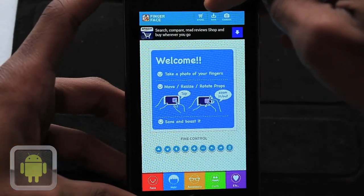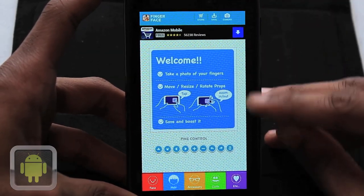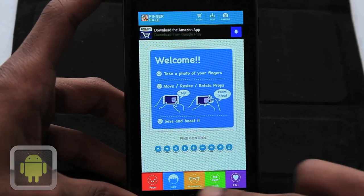Greeted by store, save, and camera options, the opening screen also has simple instructions in the middle, props tabs on the bottom, and optional controls nicely located above, all accompanied by a colorful design.